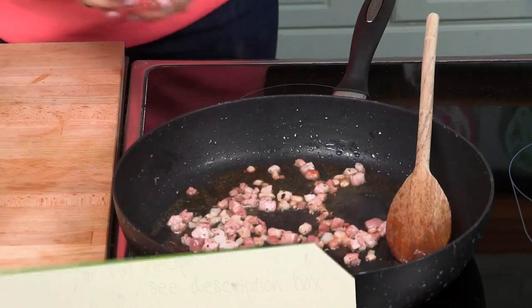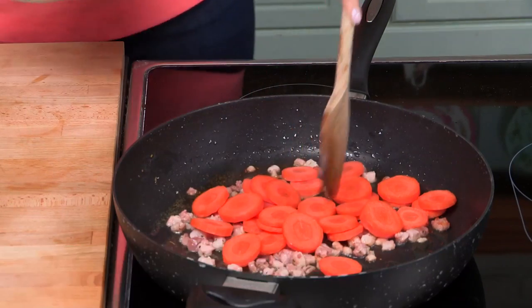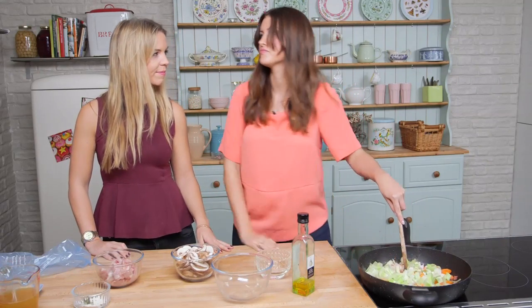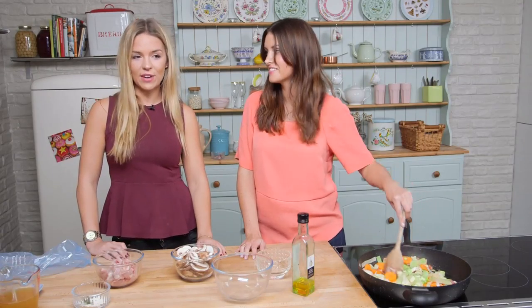And throw in the carrots and the leeks. You can use any vegetables actually — I've put in peas before, even some potatoes, whatever you really have to hand. Is there any vegetables that don't work in this particular pie? I don't think so. I think you can throw in anything. If you want to make this at home, you can check the description box for the full list of ingredients.